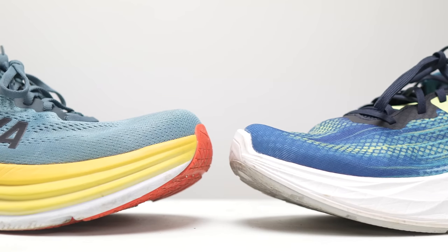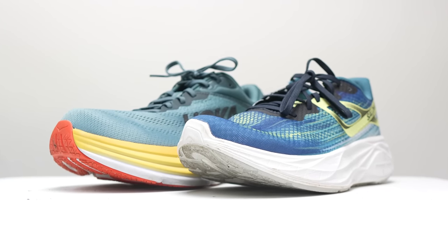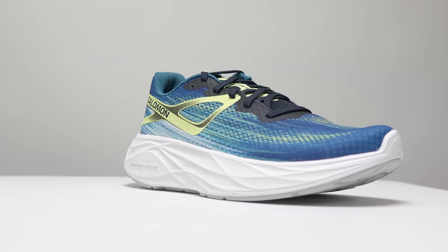The other shoe to compare for max cushion road cruising miles is the Bondi 8. I feel like the Bondi 8 is a little bit on the more extra side — there's more cushion, more padding, more foam, and more width in terms of the footprint. So if you want everything dialed all the way up, the Bondi 8 might be your better choice. But if the Bondi 8 is just a little bit too much, the AeroGlide can give you a lot of what you're looking for without the extra stuff. The Bondi 8 comes in at $165, so the $160 for the AeroGlide is probably the right price.